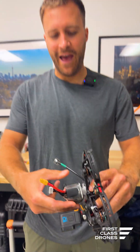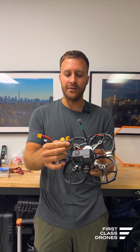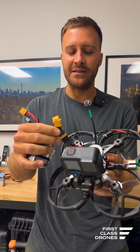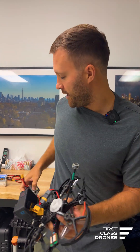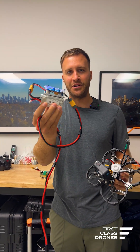This is our 3D printed FPV hot swap system. We posted a video about this a few weeks ago, and in the comments there was a lot of concern about our double XT60 to single XT60 adapter to allow the drone to stay on. We now have a solution for that. Let me show you how it works.